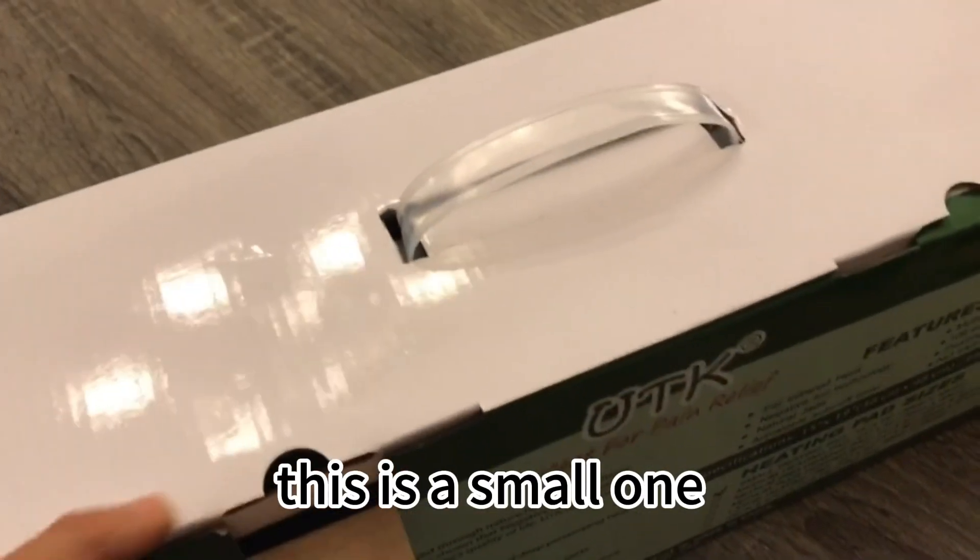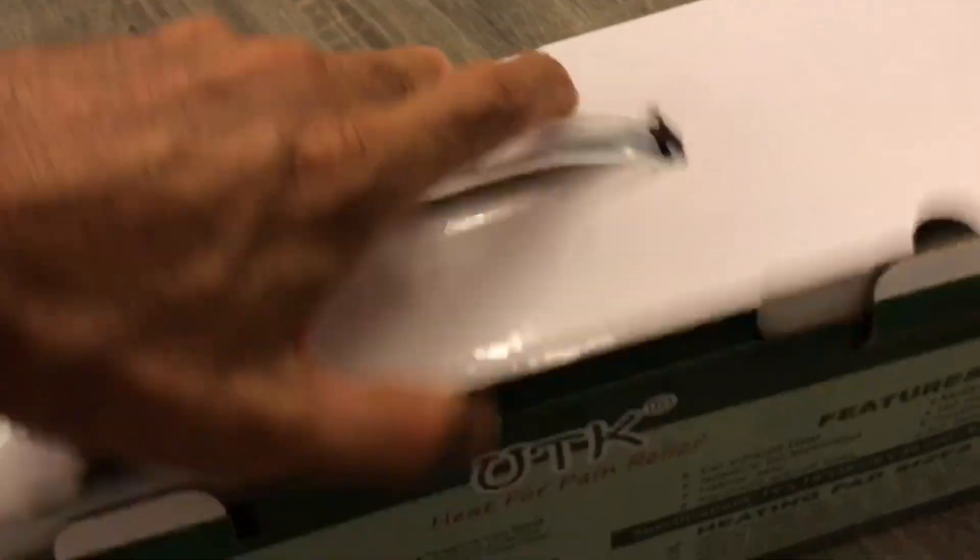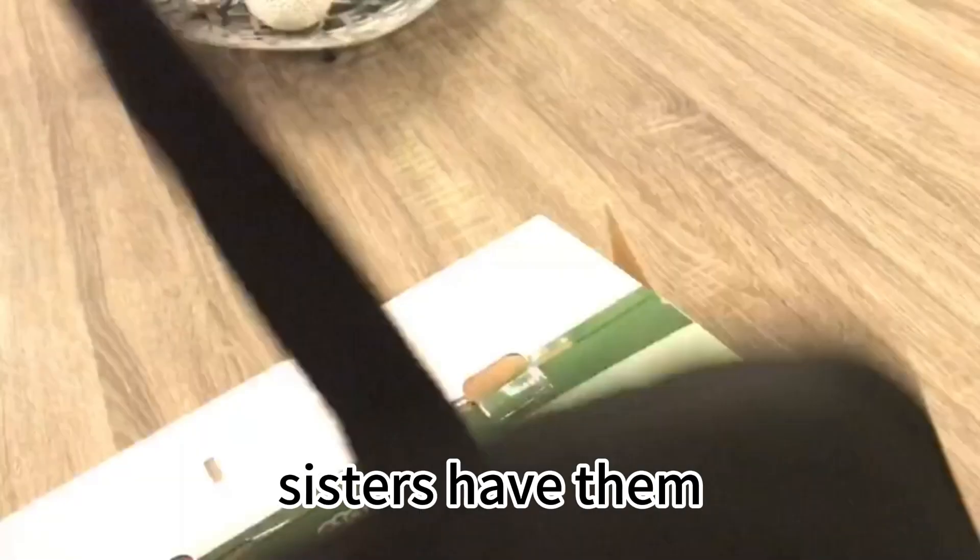I have a bunch of these. This is the small one — I got it for work. I got one for me, I got one for my mom, and my sisters have them too.